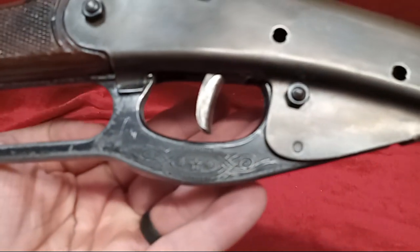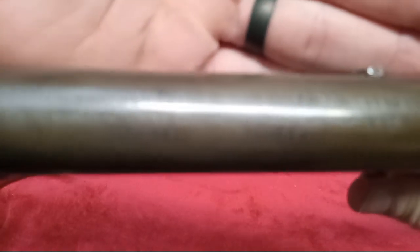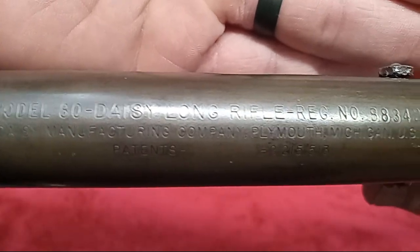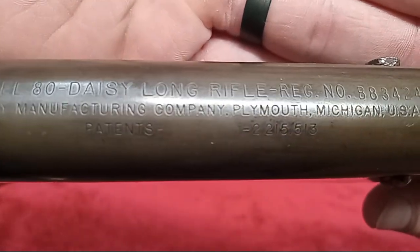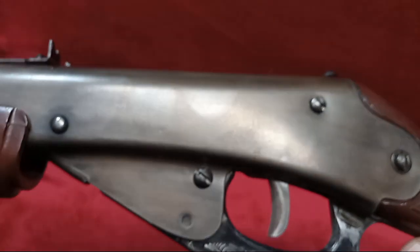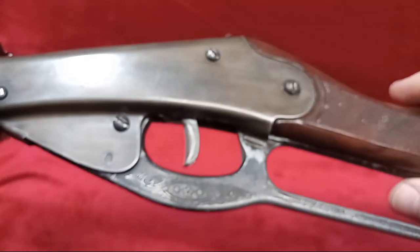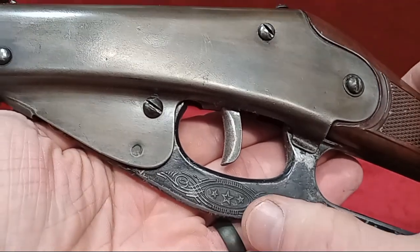We'll get the name on this one to show up — there we go. You can see the Model 80 Daisy Long Rifle. It's a registered number and this one is a Plymouth, Michigan Daisy, so that's before they went to Rogers. Like I said, somebody has reworked this one in its time but they didn't trash anything. It looks good, and there's the three-star lever I was talking about.